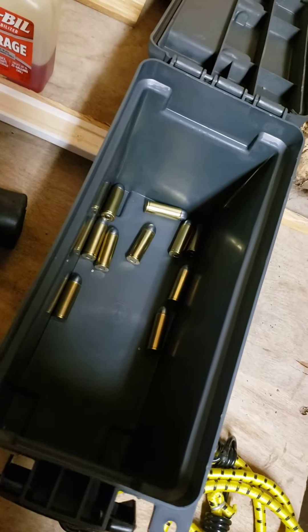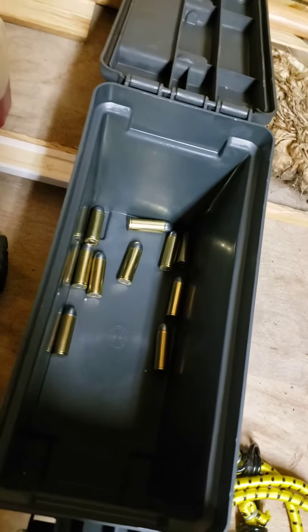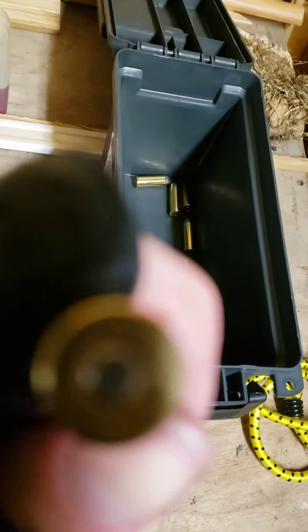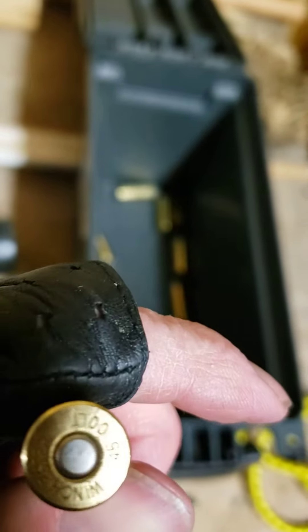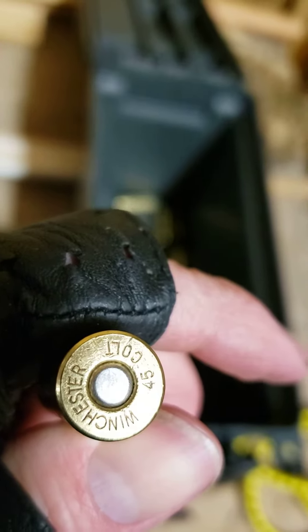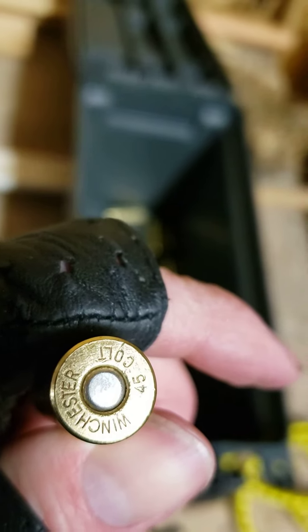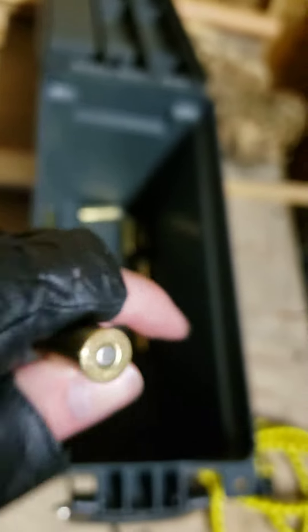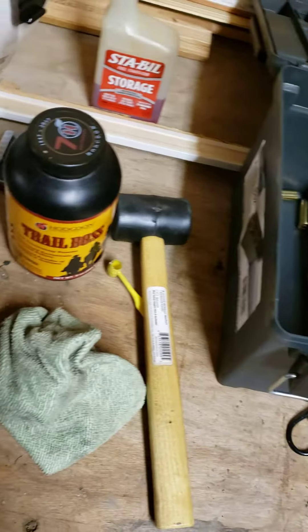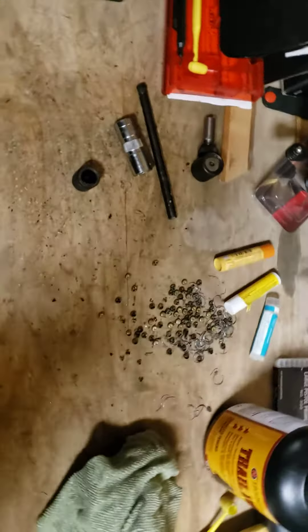Hello folks, if you're wondering what I'm doing today, you're looking at it. Yes, it's cold in my garage. There we go — Winchester .45 Colt ammo. Loading up a little bit of that. As you can tell, my workbench is a little crowded, I got to clean it up a little bit.